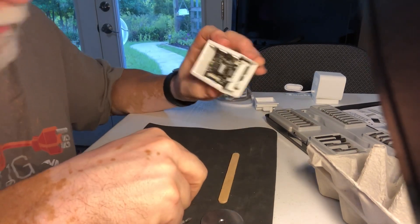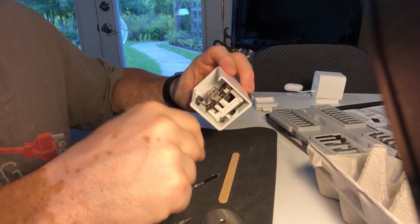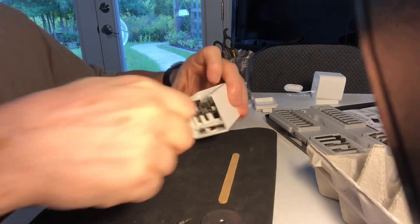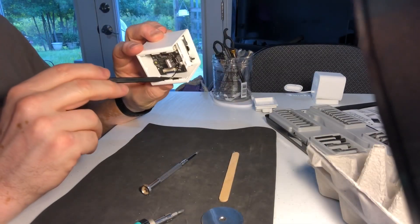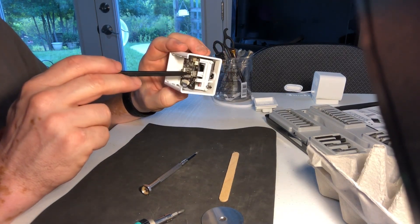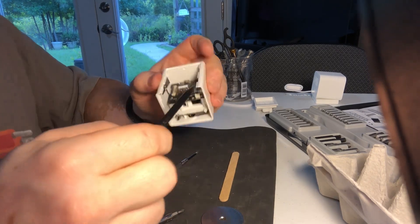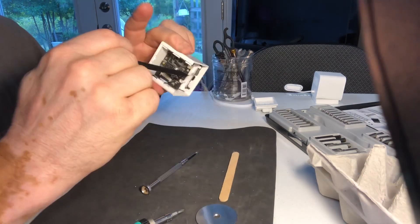There's only one screw that removes this entire camera assembly — the logic board. The Wi-Fi antenna for the Wi-Fi is still attached over here, so we're going to carefully lift that up. Notice where this is going to come apart — the antenna goes between the USB receptacles right there. It comes off very easily, but I don't want to damage that very fine connection. Now we can go ahead and remove the Wi-Fi antenna and move it out of the way.